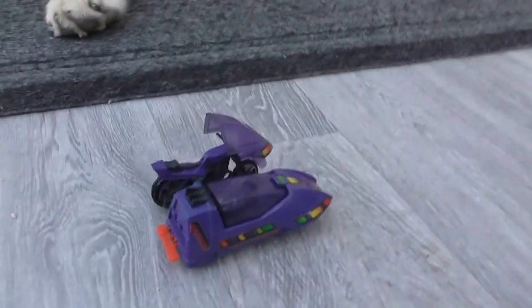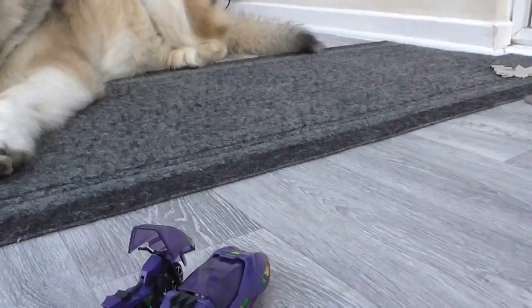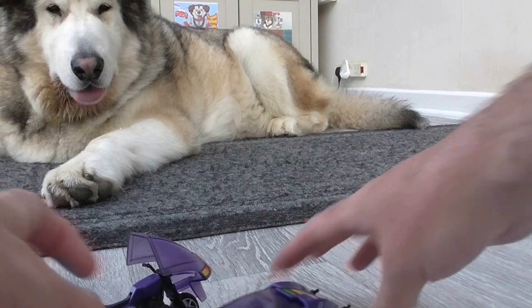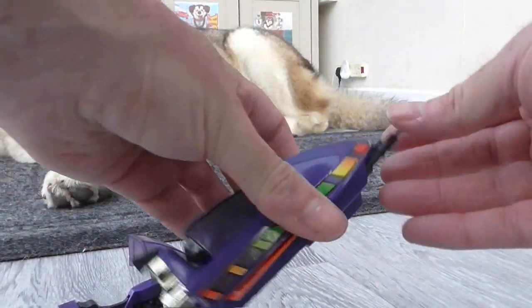There we go, try it one more time. Yay, it worked! That was a better view. So yeah, that goes back in there.